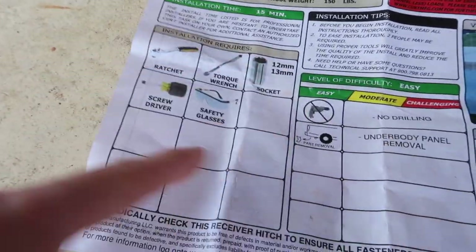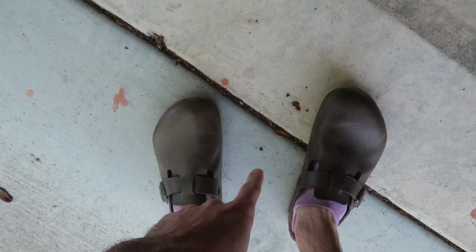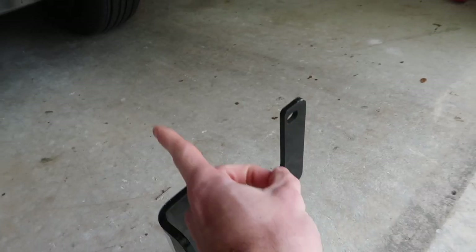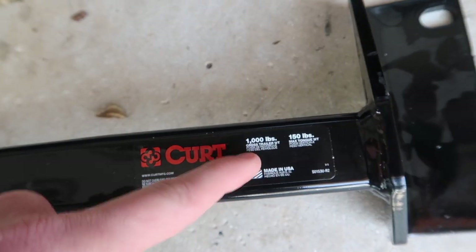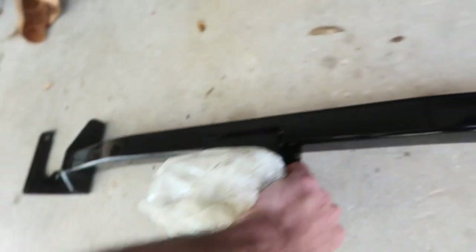We need a ratchet, torque wrench, socket, screwdriver, and safety glasses. We don't really have a torque wrench though. The way this hitch is designed, it mounts with the bolts going this direction. The instructions say this is only a thousand pounds gross trailer weight and a hundred and fifty pounds tongue weight, but the website says two thousand pounds and two hundred pounds — so I wonder if this is an older model they've updated.